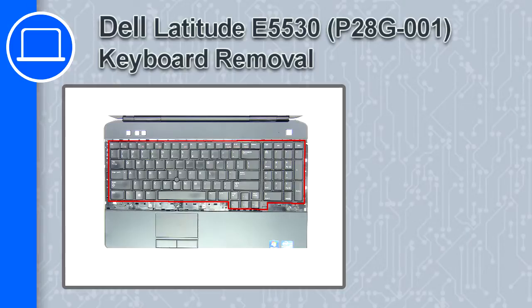What's up, this is Ricardo and in this video I'll show you how to remove the keyboard in a Dell Latitude E5530.